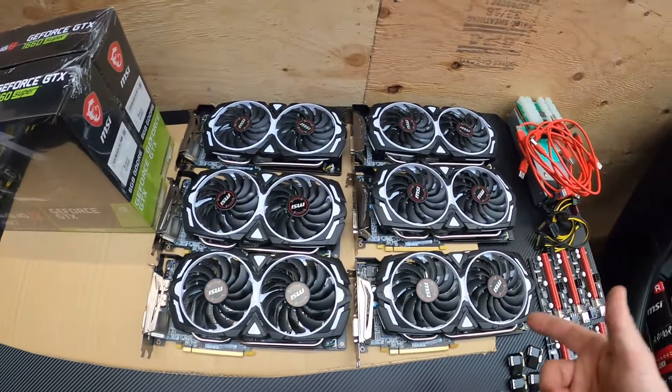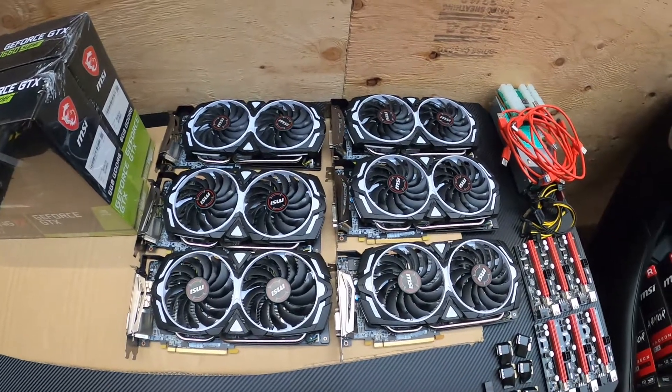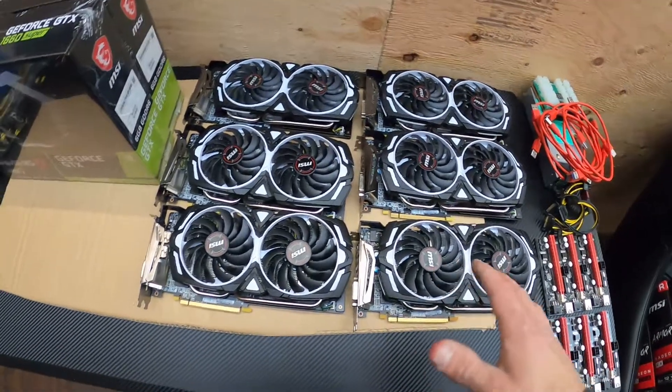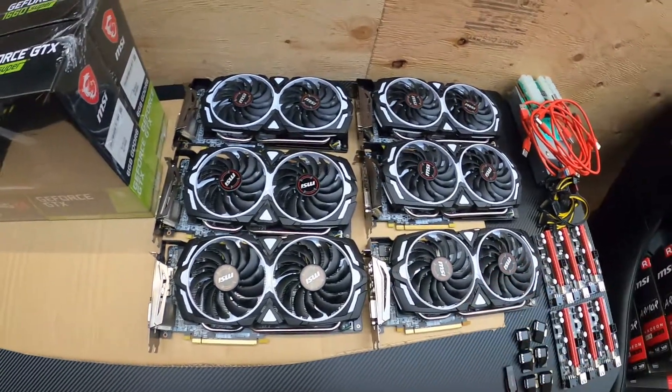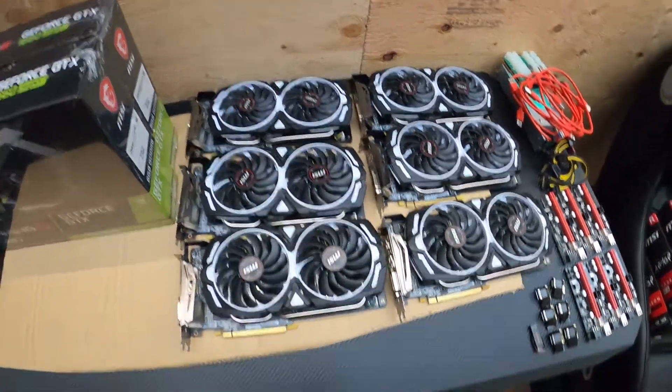I'm actually pleasantly surprised — they look brand new, literally nothing wrong with them physically, which is great. Perfect for resale because I'm not going to be beating on the cards. Let's toss these in a rig and get them up and running.